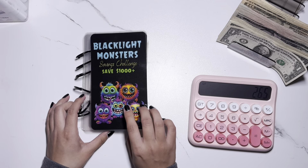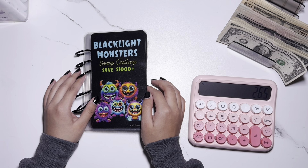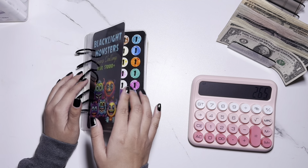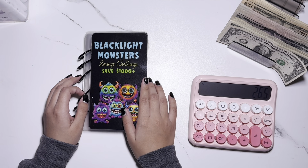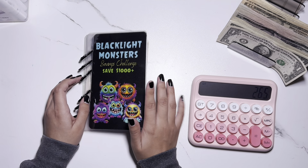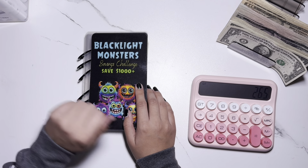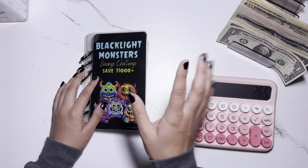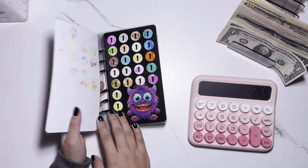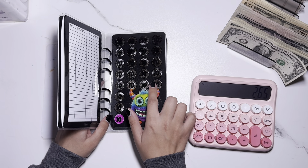The first challenge is this black light monster savings challenge book that I started around October of last year. I've been filling this out forever because I started with coloring in one circle at a time, which seems to be a pattern for how I start most challenges, and then I get antsy and color in more just to finish them much faster.